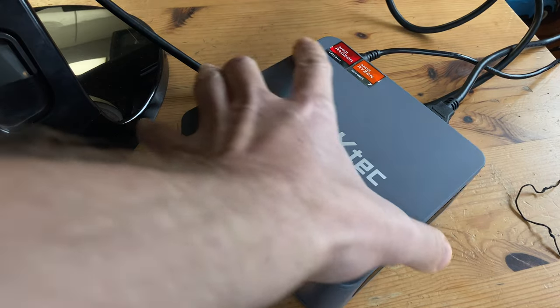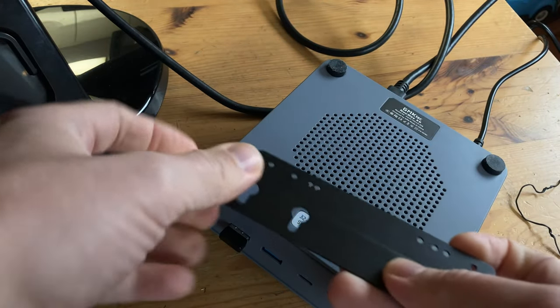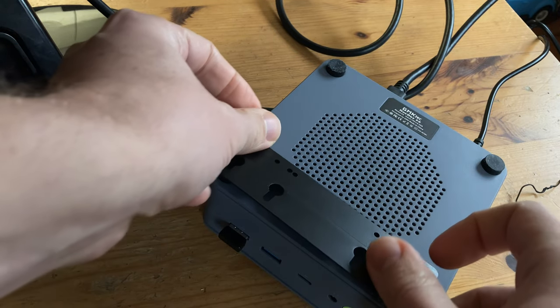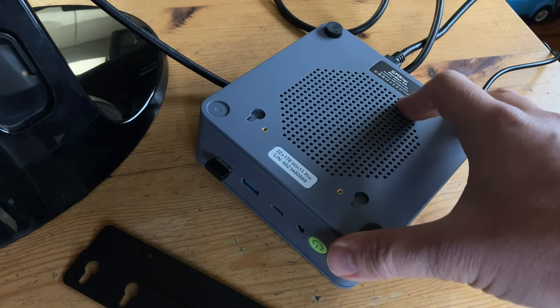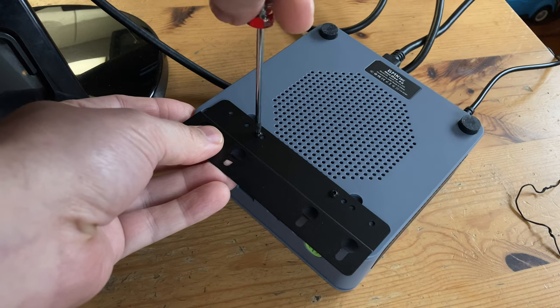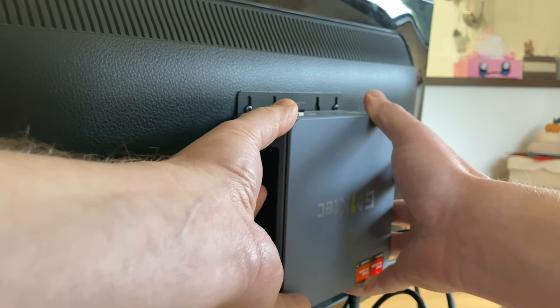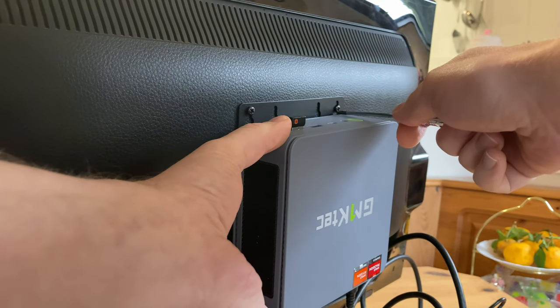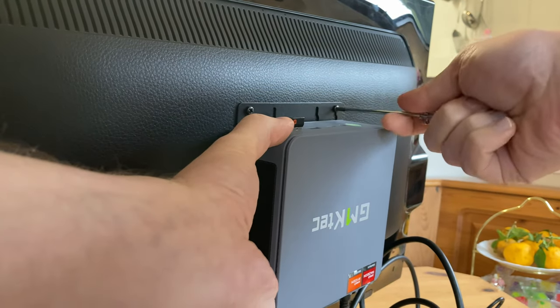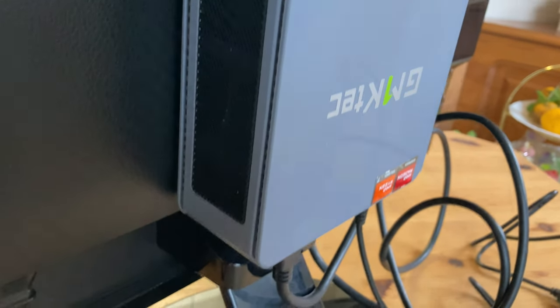You might be wondering why we're using this old monitor — the reason is fairly simple: it's to test out the VESA mount. We'll need to attach it here, but it won't fit unless we take off the two rubber feet. We then secure it with the included screws, and slide it onto the back of the monitor. VESA mount tested — but now it's time to bring out the 4K monitor.